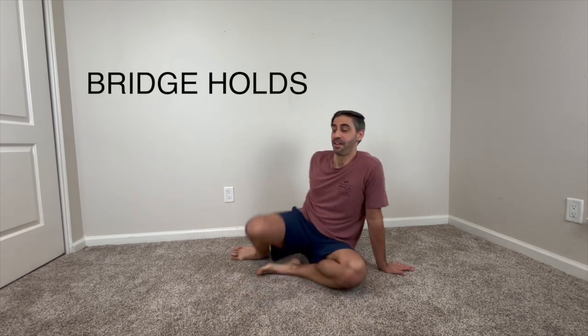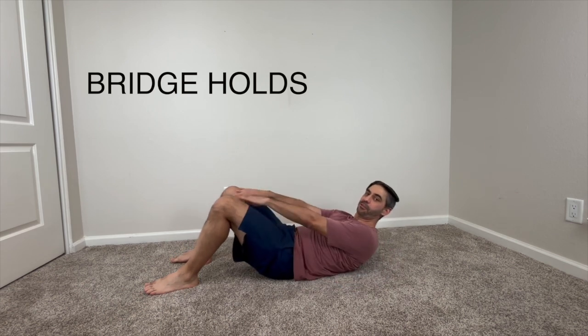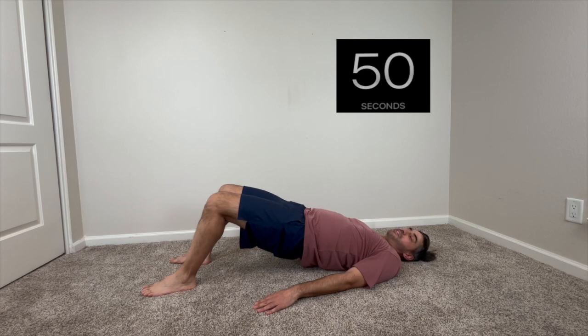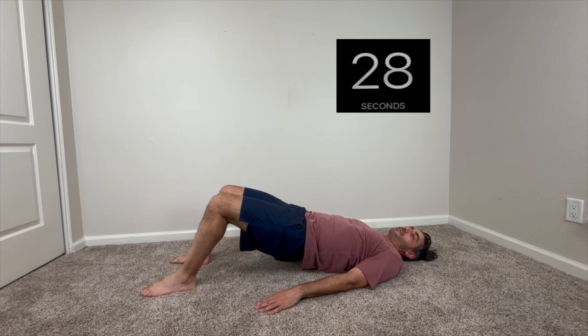The next exercise are the glute holds. Basically, what we're going to do is get into a bridge position and hold it. Get our feet about shoulder-width apart, knees parallel to each other, lay down, arms on the floor, and bridge up — and we're going to hold this position. Remember to keep breathing — it's very important. That'll bring oxygen through your body to the different muscle groups. Even though we're restricting the blood flow to the contracted muscles, we still need that oxygen to flow through our muscles and our brain. We're not restricting all of the blood — just to a certain extent so that when we release, we get that surge of blood flow.